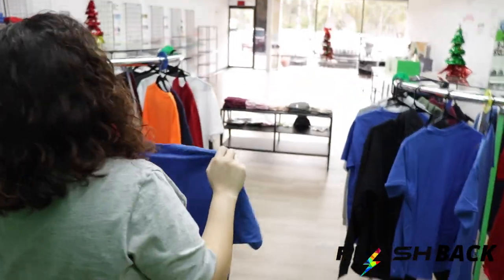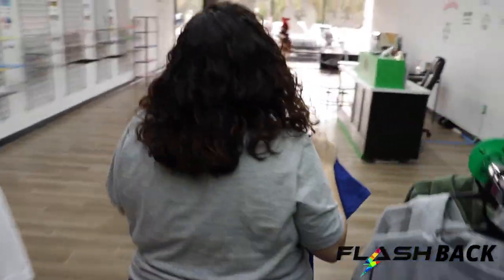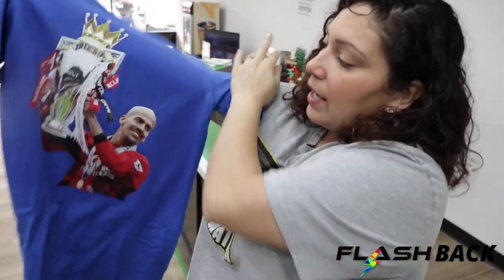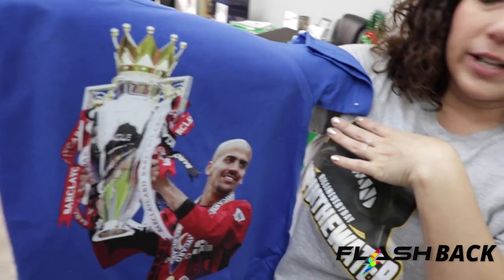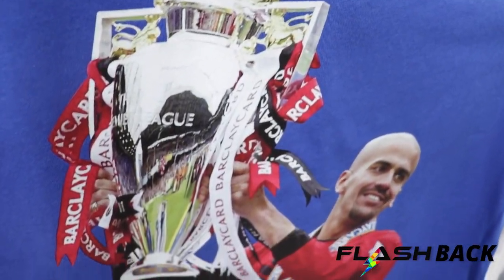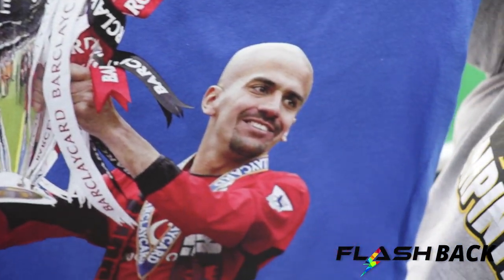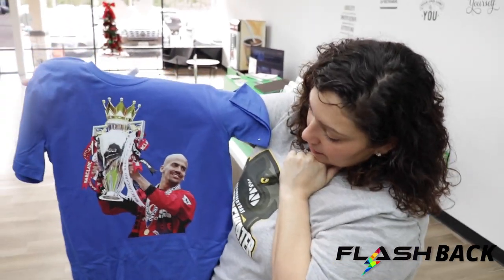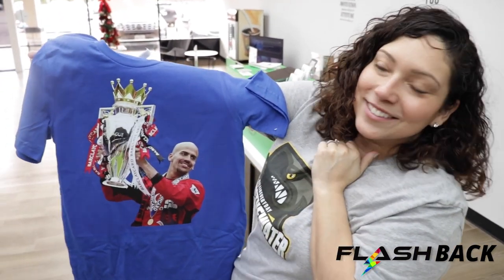He sent us a picture and we were able to take out the background for him and get it all squared away. We are able to help with all those minor details that you need for your merch and your items. That looks crazy — it looks really good.